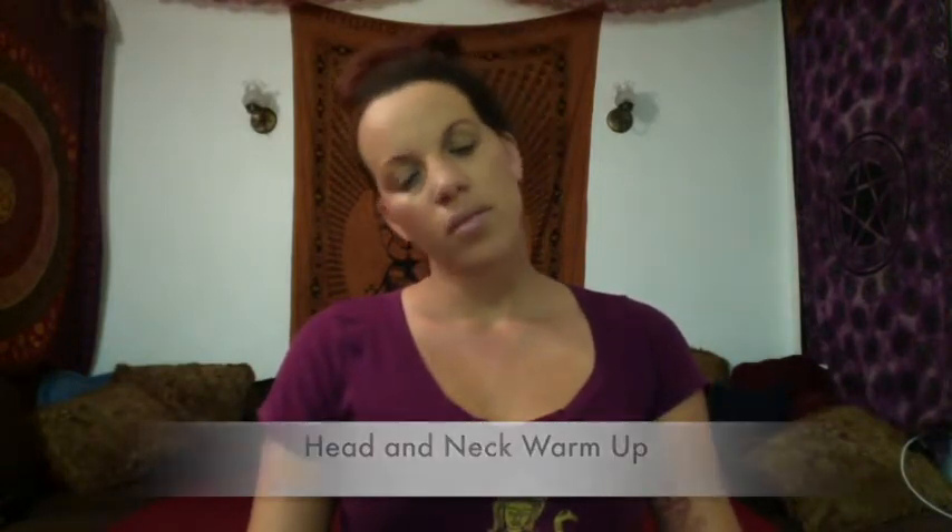Next, moving into head and neck warm-ups. Drop your head over your shoulder, and then slowly roll your head forward, bringing it around to the back of your shoulder. Hold that down again — don't take your head back, just keep that flow and roll. If you feel any tight spots in your neck, it can take some seconds to stop.